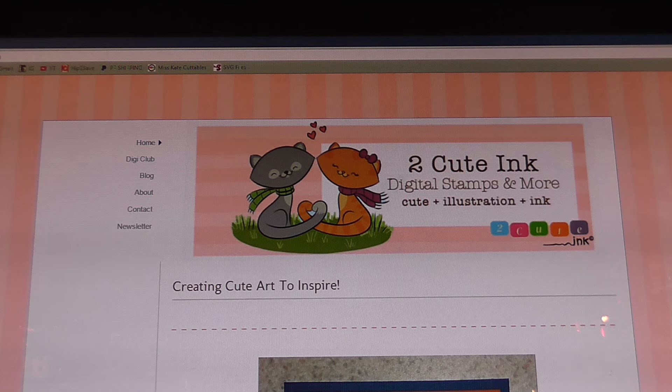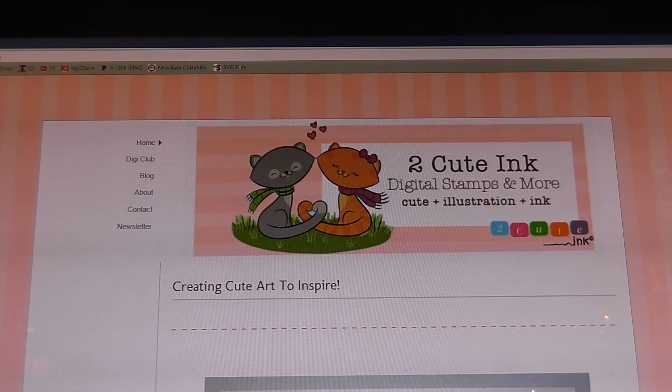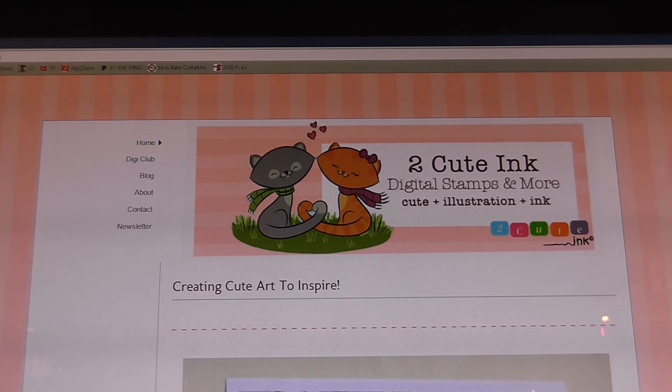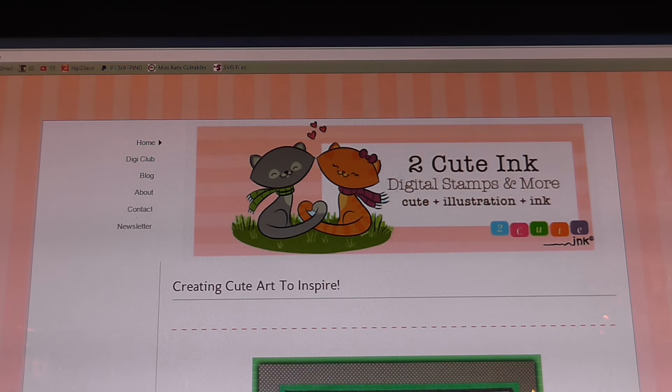I subscribed to it because I have discovered that I am loving digital stamps. They are so much fun and if I can find an economical club to join then I'm going to join it, and I have stumbled upon one. So let me share quickly with you what this club is about and the links that you need to click on so that you can be a part of this club as well.